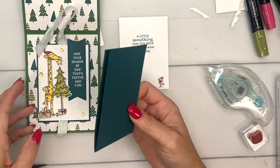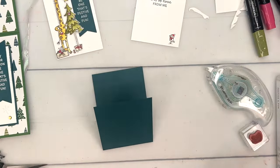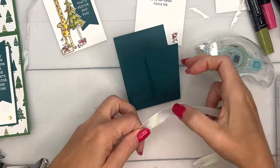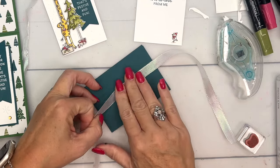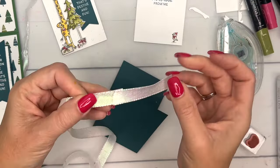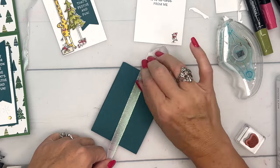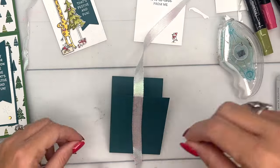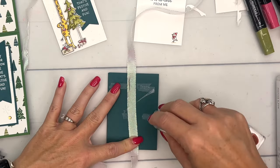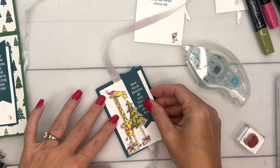We've got this mini card that's going to fold up, and the ribbon needs to go across the top. Before you put your embossed piece on, put a little adhesive there to hold it in place and leave yourself enough space to tie your bow. If your ribbon has a little imperfection where the machine had to piece it together, just pull it further up and cut it off — it happens every now and then.